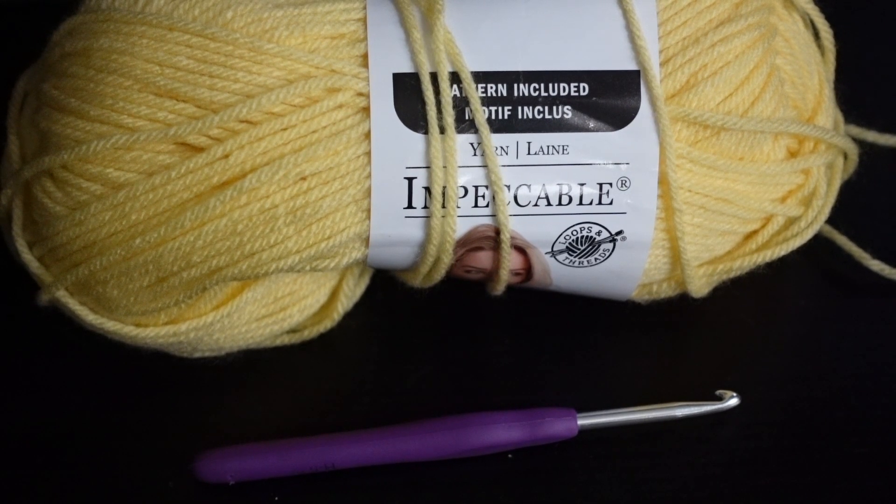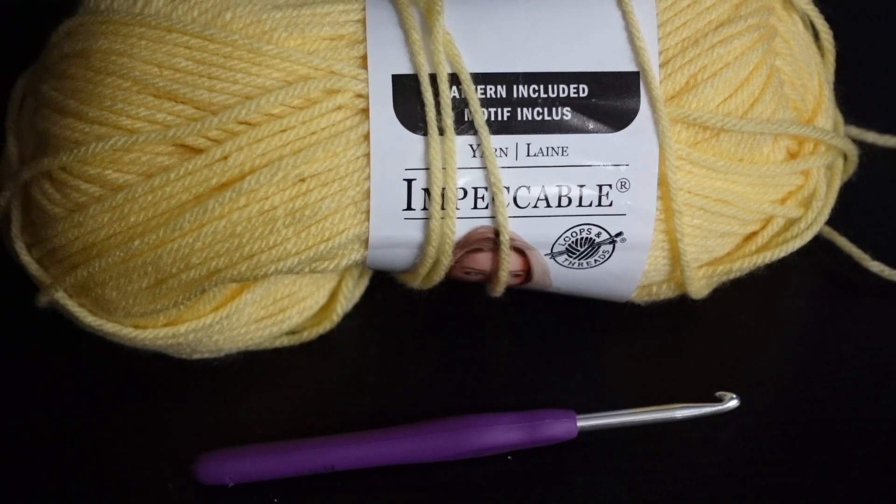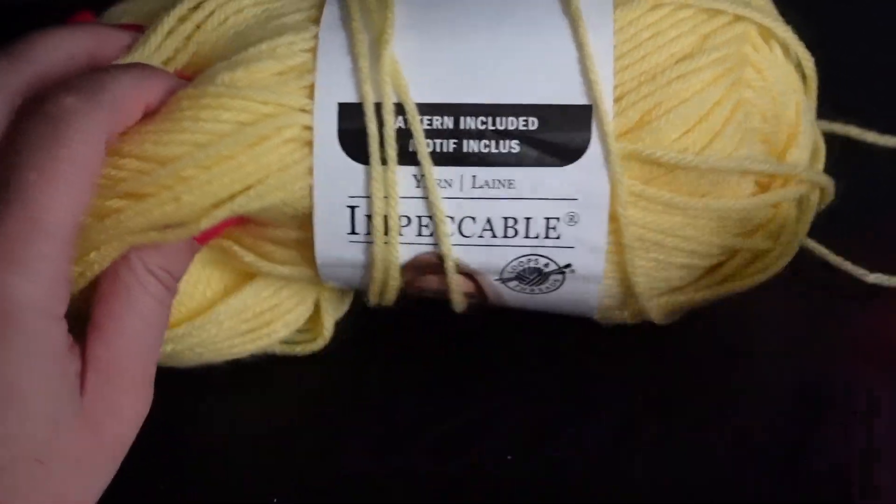Hello and welcome back to my channel. Today I'm going to be doing a quick tutorial for beginners on how to do the two basic stitches that you'll need to start your crochet projects — the slipknot and the magic ring. Super easy. All you'll need is your yarn and your hook to get started.